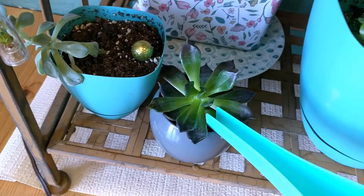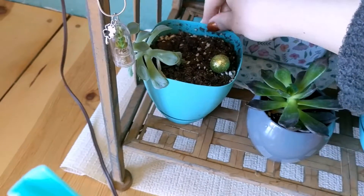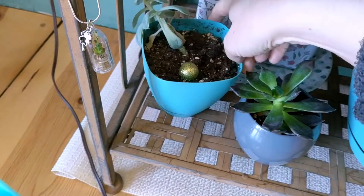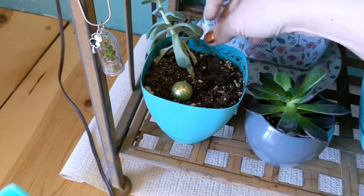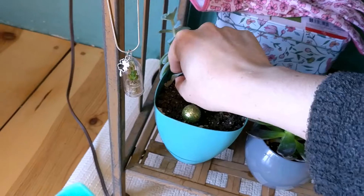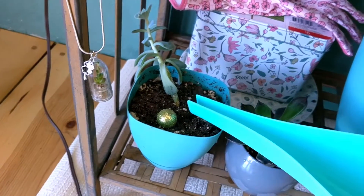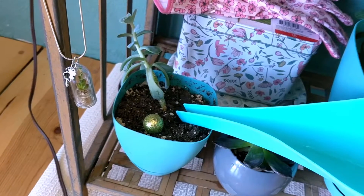This new guy, whoever he is, is the closest to the sun so he's super stretched out. I would chop it off and let it grow roots and replant it, but that's how my plants keep dying, so maybe not.